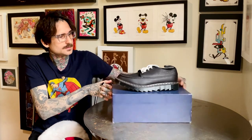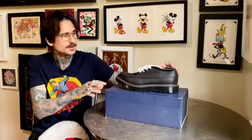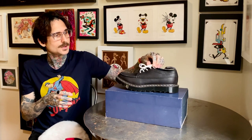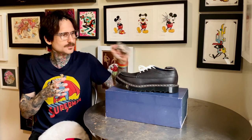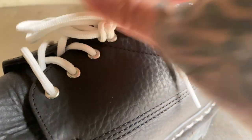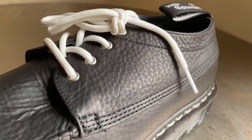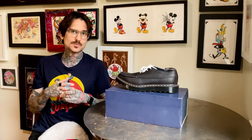So, the Nanamica — whatever way we pronounce it — with abandoned leather in this loafer style, ripple soles. It has awesome silver eyelets. And if you can find them, they were part of the Made in England collection as well.